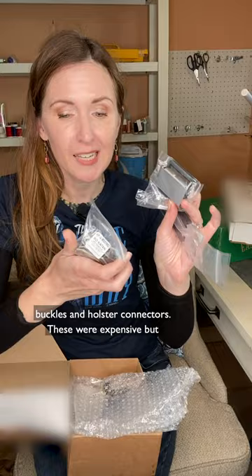I'm going to make her belt out of leather, but these are all the metal buckles and holster connectors. These are expensive, but real metal is really going to make that piece pop.